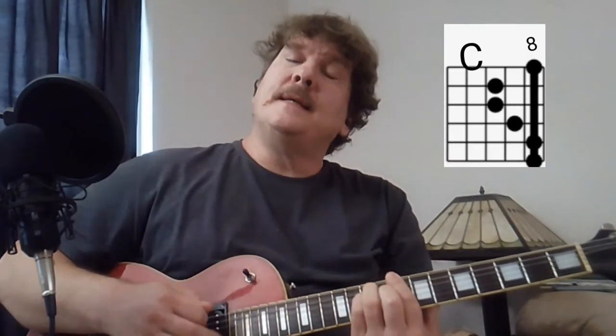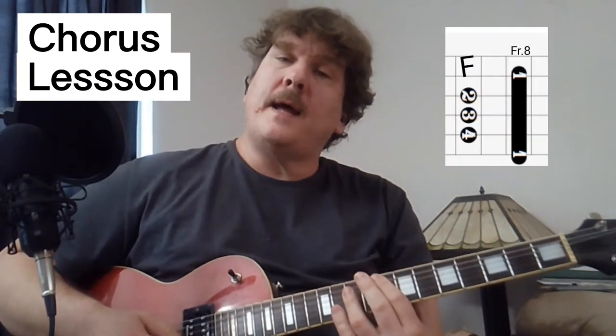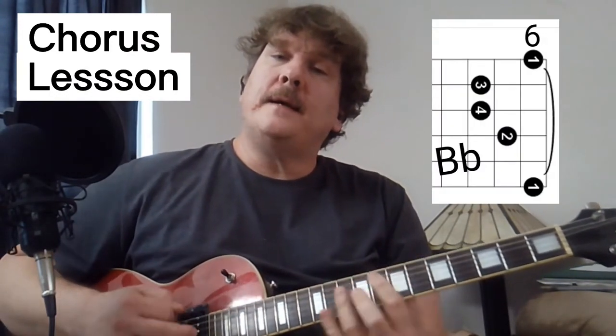And the chorus starts on C, goes to F, B flat, back to F.